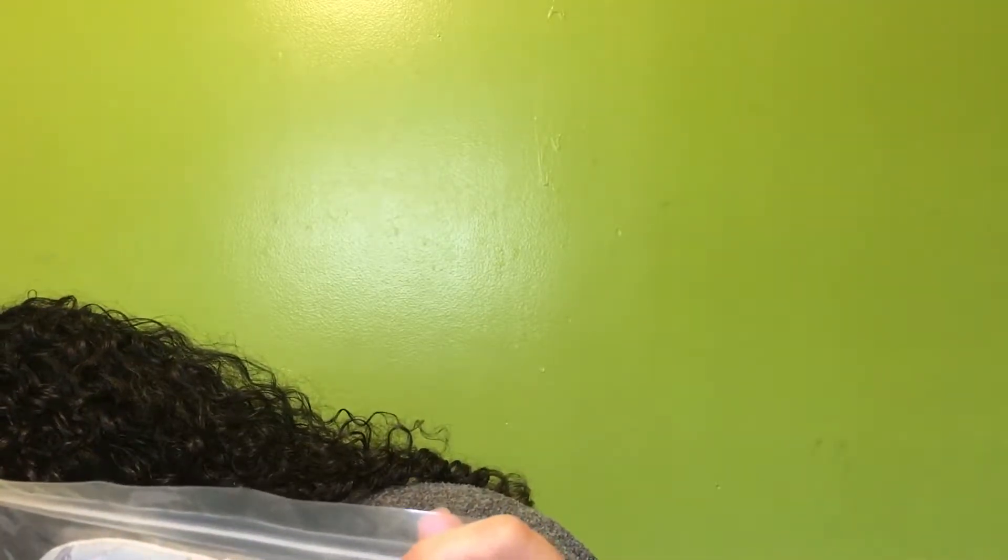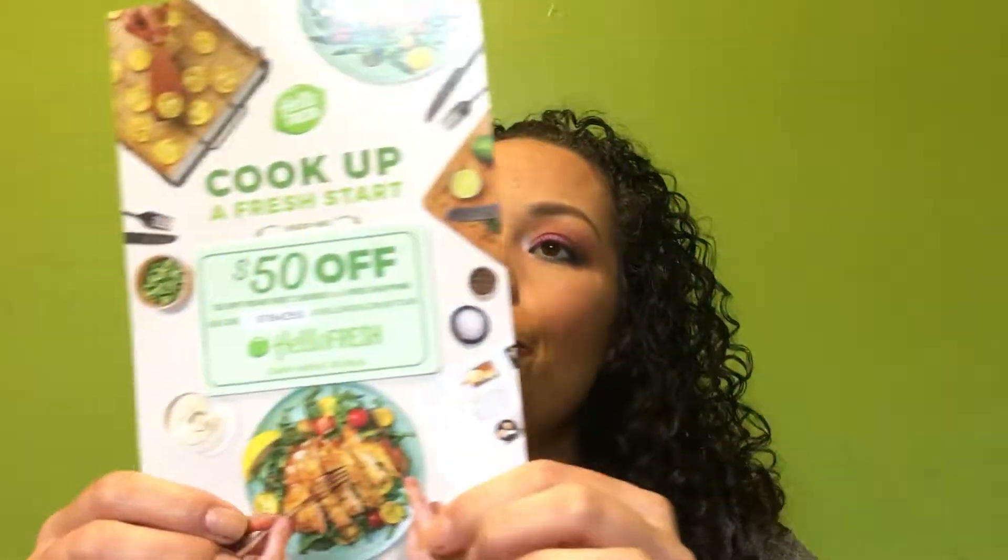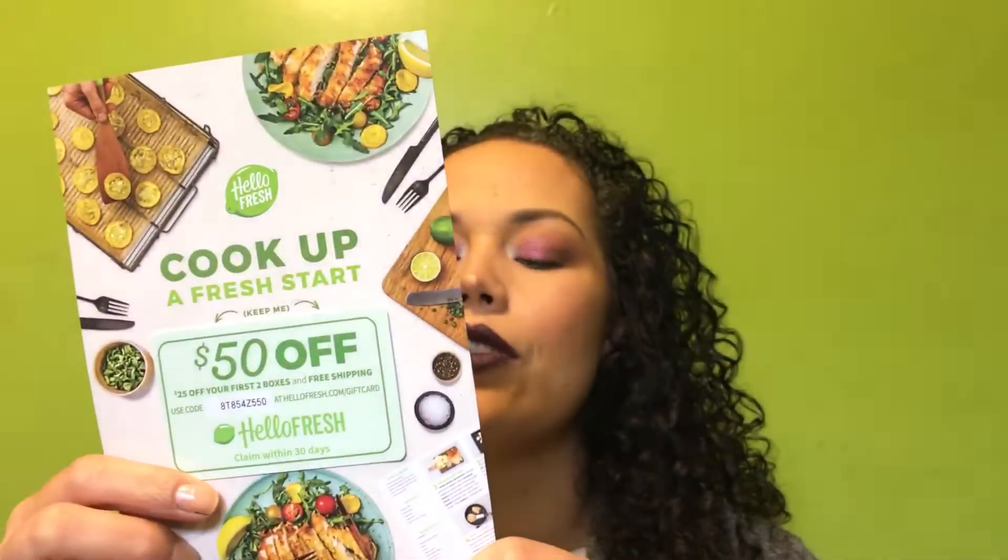I've never used an eye mask before, but it feels really heavy — not heavy like it's too heavy, but lush, like it's gonna feel really good on your face. I don't want to mess up my makeup. This is valued at $40. It's the Free People Understated Leather Starry-Eyed Travel Eye Mask. And here's a coupon — $25 off your first two boxes of HelloFresh.